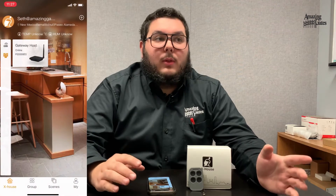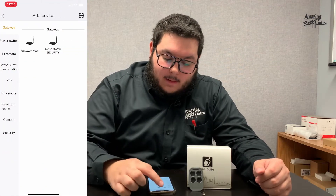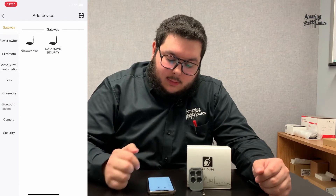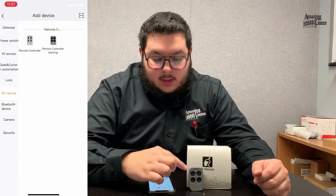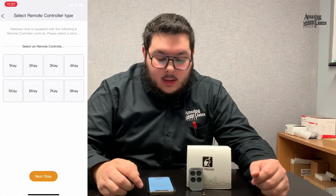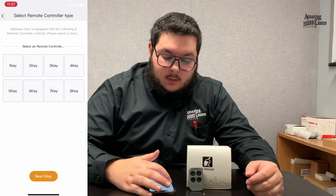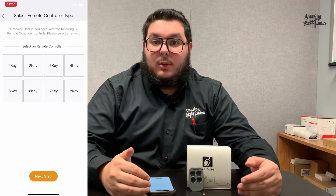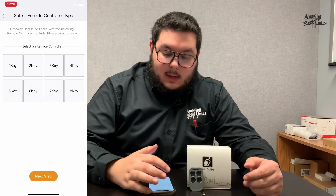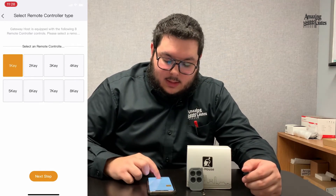Next, what we're going to do is add a remote that will work with the gate through the app. So what you're going to do is hit add. You will go to RF remote. You'll see a remote that looks similar to ours right here, and you're going to go ahead and click on that. You're going to hit one key because you only have one button that really works with the gate. If you have multiple things connected to your remote, then you can add multiple keys and program multiple things to work with it. So for now, we're going to one key, then next step.